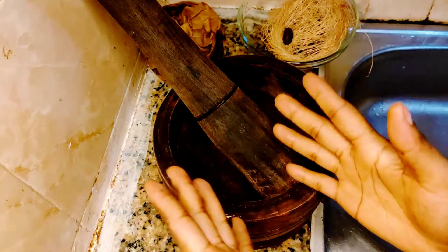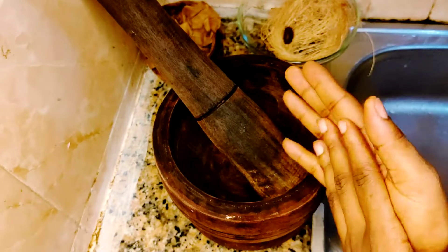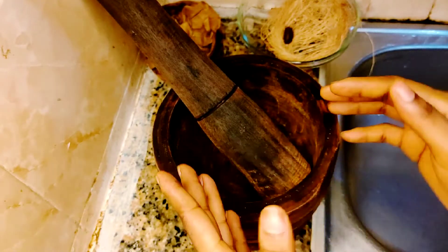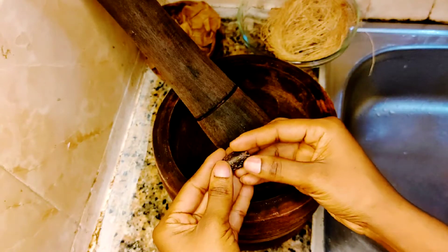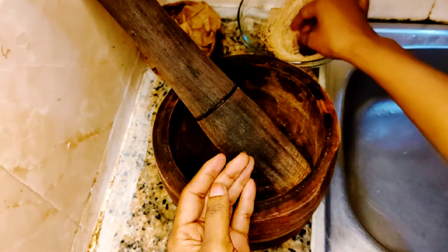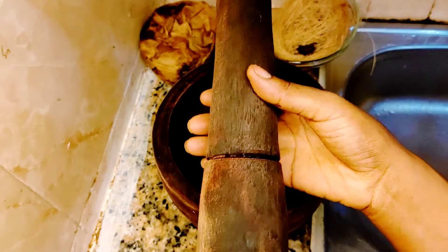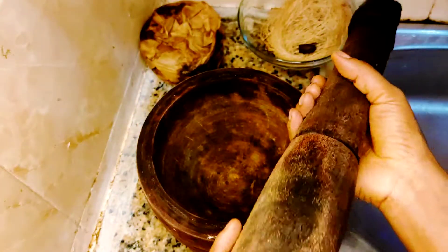So, without wasting much of your time, let's dive into the video on how to make this soap. The first ingredient you'll be needing for this back to sender soap is bitter cola. You need to get your pestle and mortar for pounding your soap.